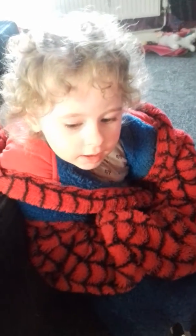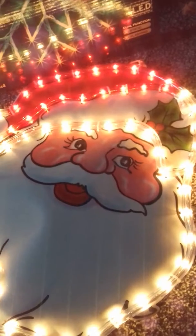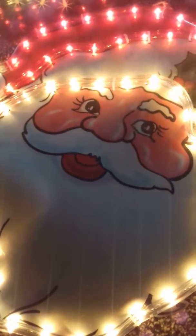Look at that. I'm gonna go to the church. It's a box, it's a box.